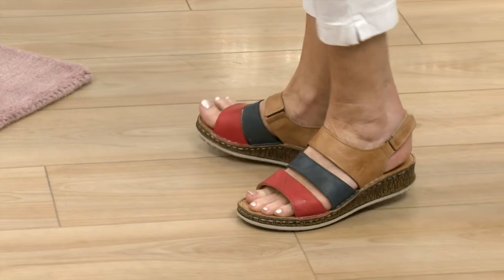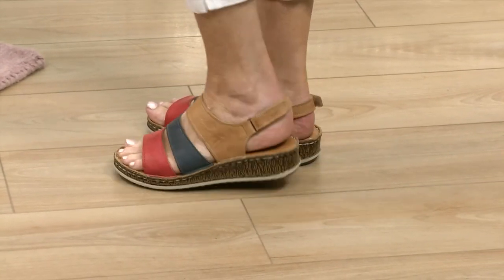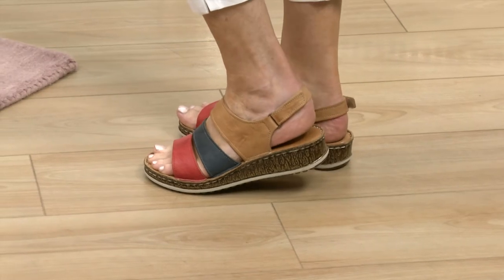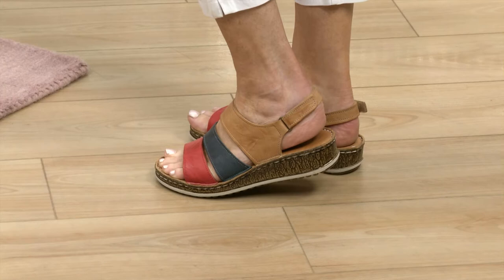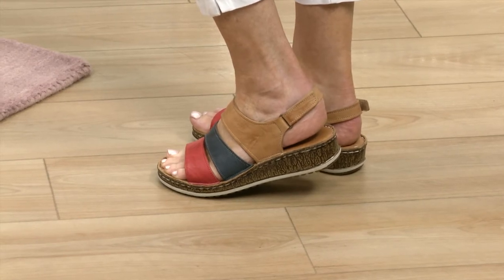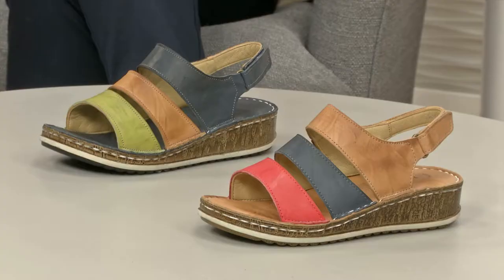You can just adjust these slightly at the back there with the one-touch fastening. And then the footbed, it's just really cushioned, but I love that it sort of just shapes to the shape of your foot. So you've got the tan multi there and that's got the red, the blue and the tan. And then the blue has that lovely combination of the blue, the tan and that lovely pistachio green as well. So some really, really nice colour choices there for you to make.